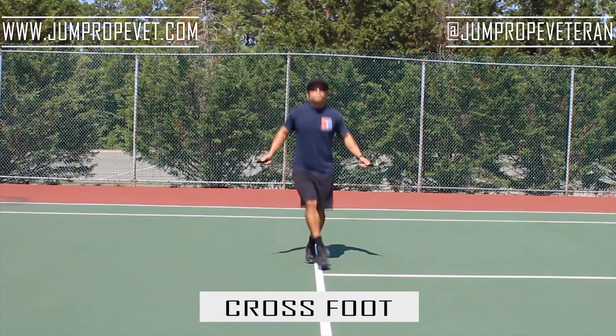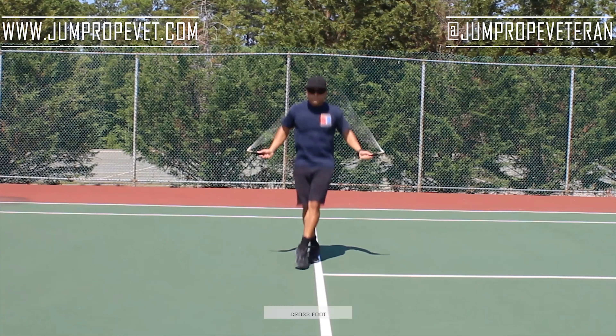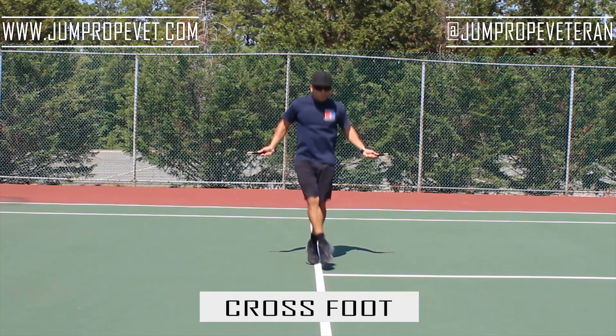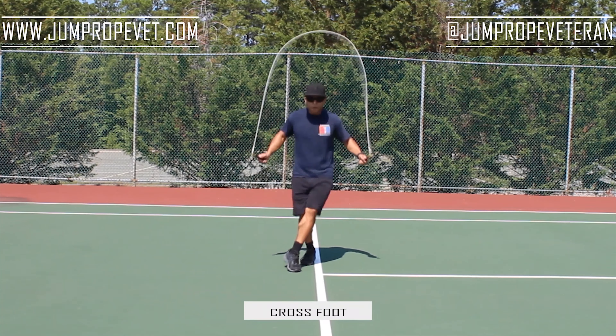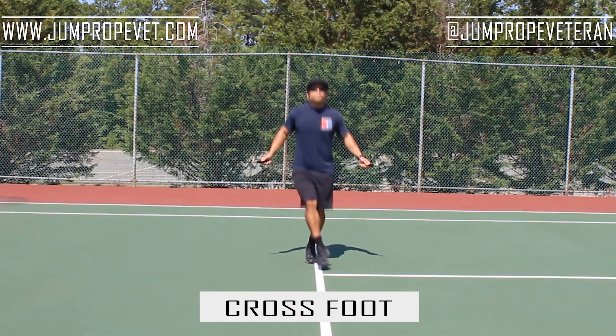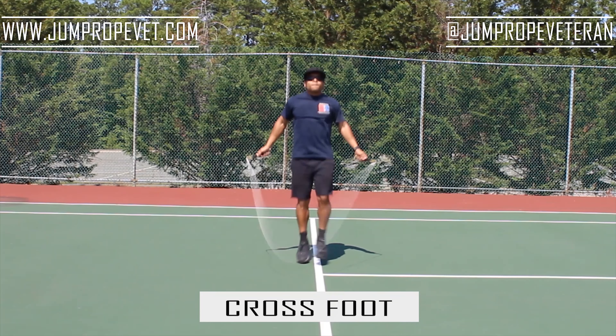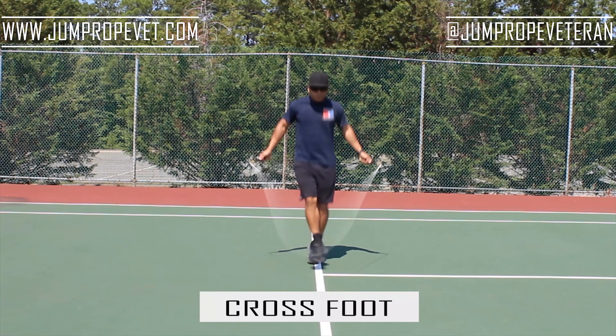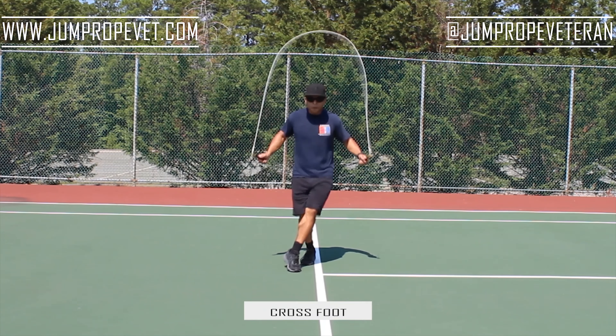The tendency for a lot of people is to get excited when they try something new and start going too fast. You don't want to do that — you want to do every move like you would normally and just take it easy and relax. Here's me doing the foot cross in slow motion. It's very similar to what Michelle Obama is doing. All you really need to do is just put one foot in front of the other. It doesn't really matter the length — just one foot in front of the other. The next move we're going to look at is the high knee.